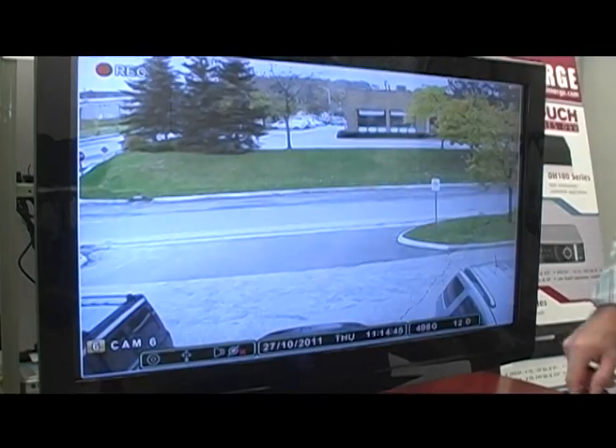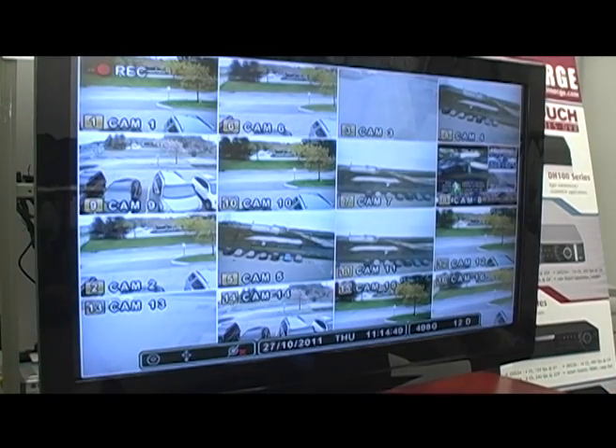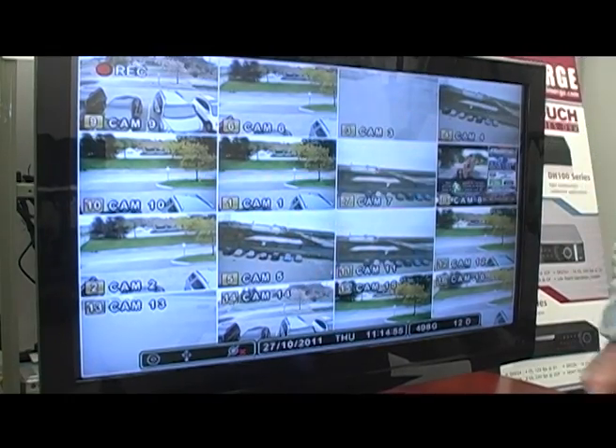Simply double-tap and pull up a full screen. Double-tap again and go back to multi-screen. You can also drag and drop cameras throughout the picture screen wherever you'd like to move them.